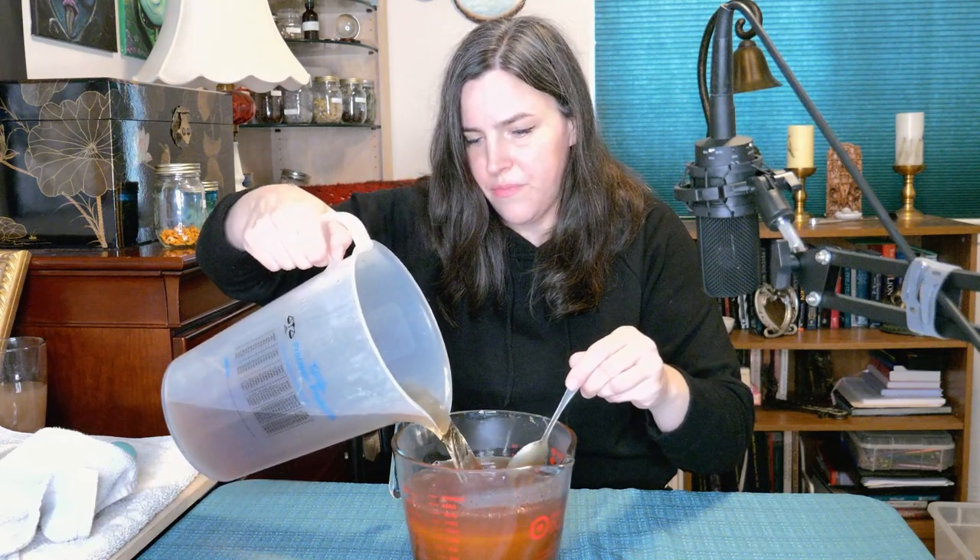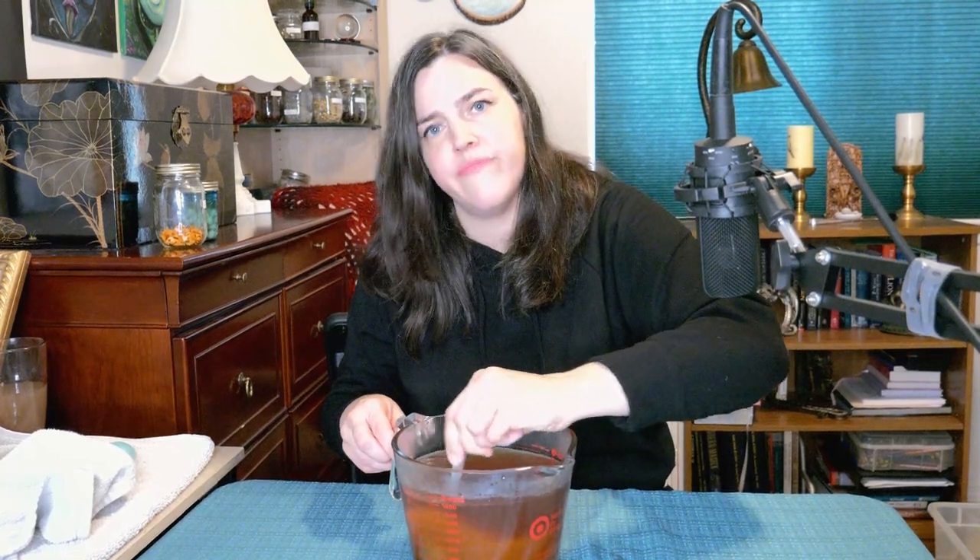This is still extremely thick so I'm going to put more hot tea in. I'm going to keep doing this and then I'll be right back with my funnel and my carboy. I've got my honey and half the tea mixed together, and I've somehow lost my big metal funnel so I'm stuck with my teeny tiny funnel, but I think we'll be okay since this is pretty watery.